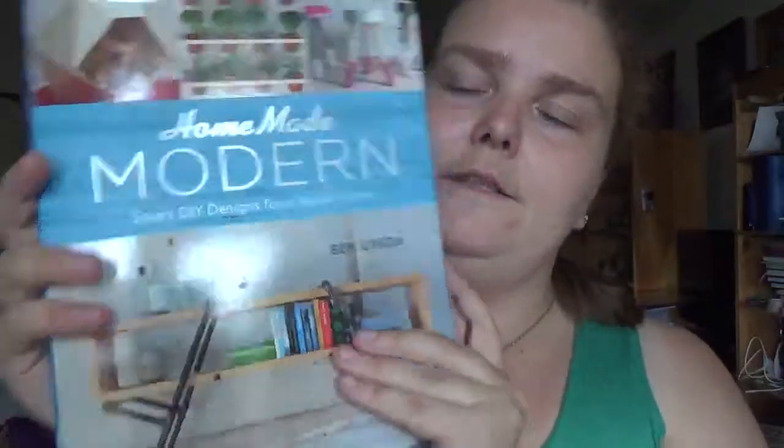Two more craft books for you guys — both are about crafts you do in and around your home. Within both of these books you are going to be spending a certain amount of time and money. The first book is 'Handmade Modern Smart DIY Designs for